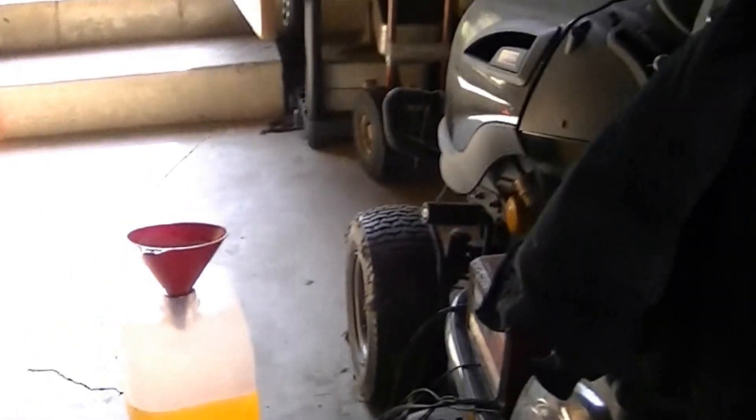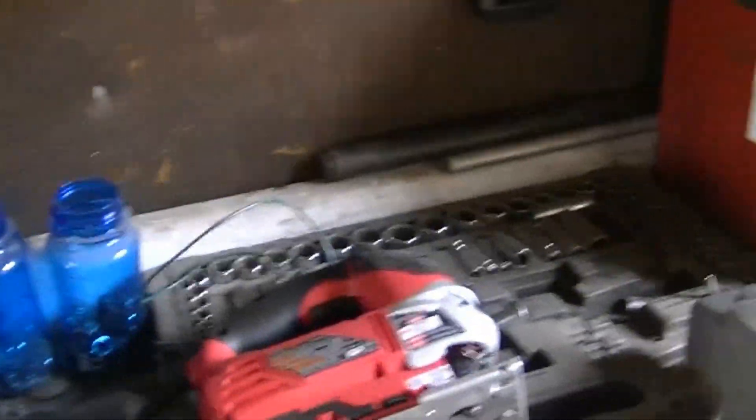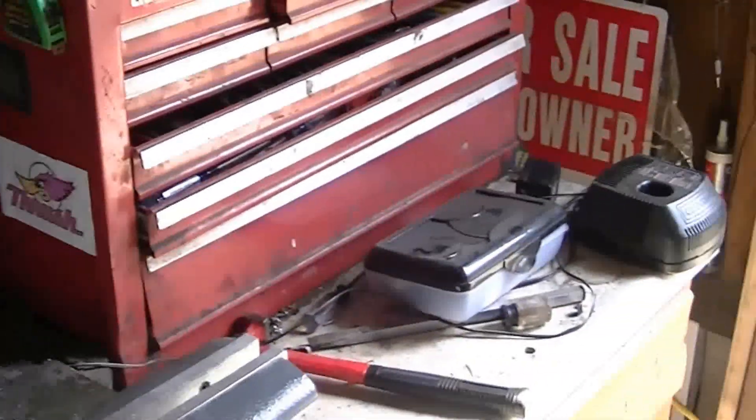Don't you hate it when you can't find something? I've been walking around this garage for 10 minutes. I know I got wire nuts in here somewhere, I can't find them anywhere. I'll find them after I'm done showing you guys what I'm showing you.